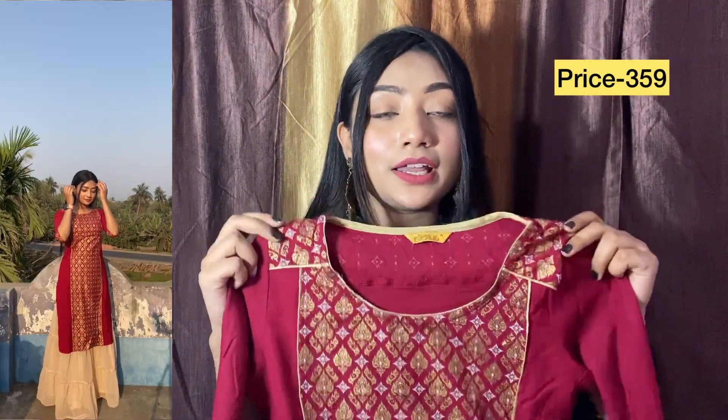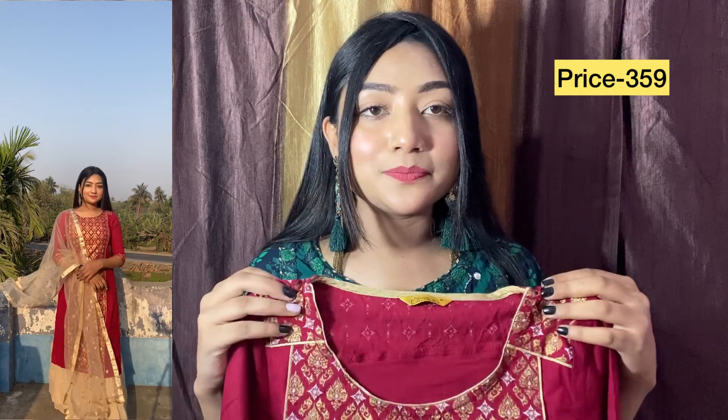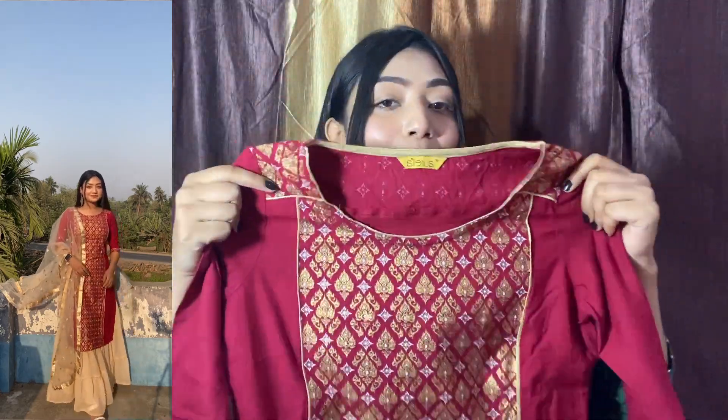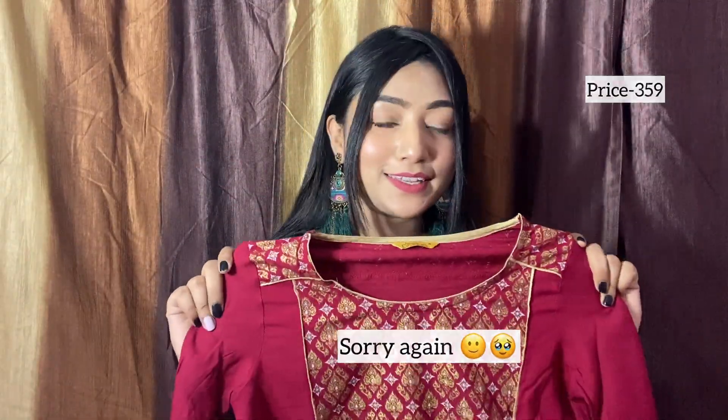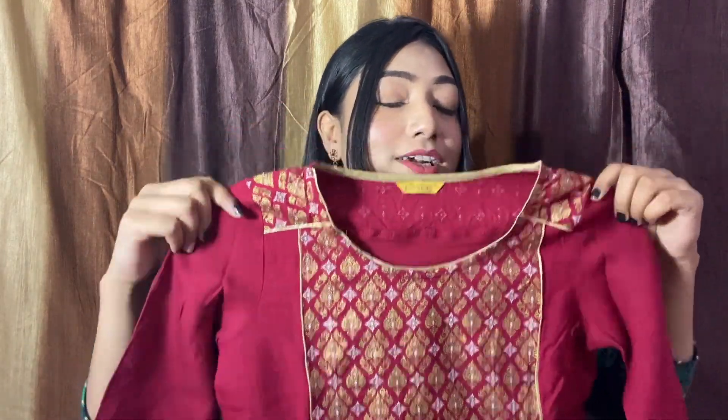This is very beautiful — if you wear it with plazos it will look very good. I had worn it to a function and everyone asked about it. It's from Aurelia and the price is just ₹559, so this is highly recommended. It looks very good after wearing it.